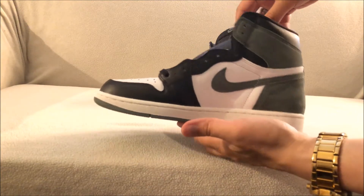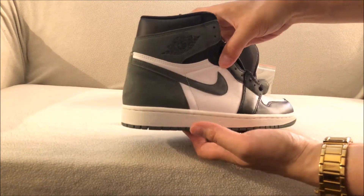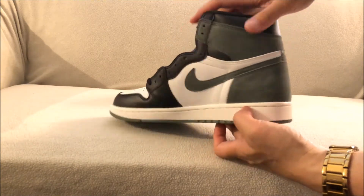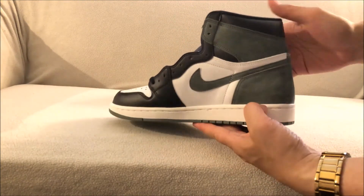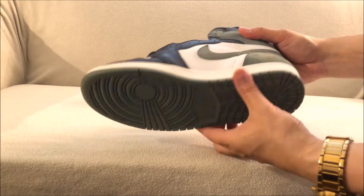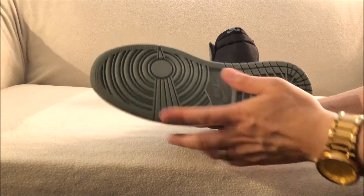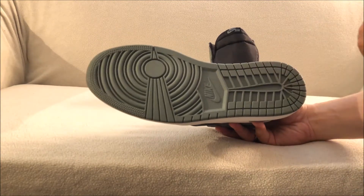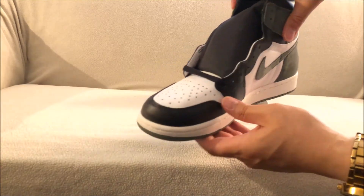Here are the shoes themselves — just a quick spin of the shoe. They actually had four colorways of this shoe; only two released in the States and the other two were overseas. You can see the Clay Green on the bottom right there with the Nike emblem.